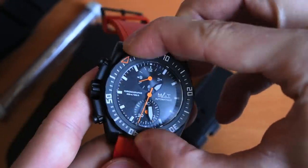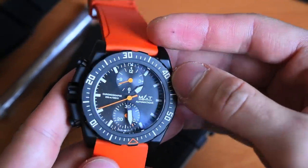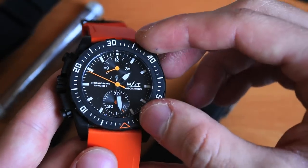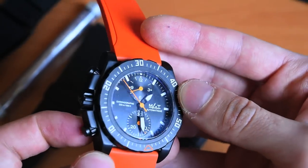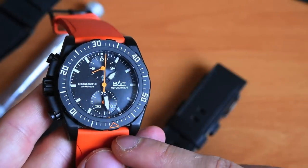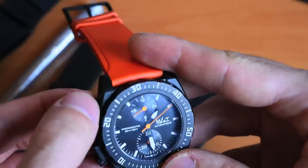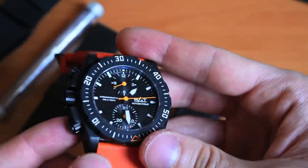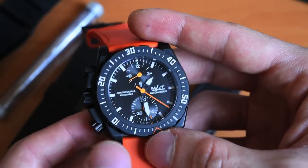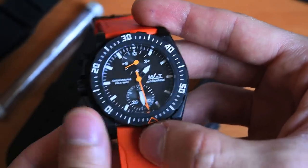The watch has a unidirectional bezel with 60 clicks that feels super durable. I do wish the bezel was also lumed, which it isn't — that would be a really cool detail. Sometimes I find it a bit tedious to unscrew the pushers, so I'll just use the bezel for timing instead. Speaking of the chronograph, you have to unscrew the pushers to operate it. Notably, start and stop is on the lower pusher rather than the usual upper position.